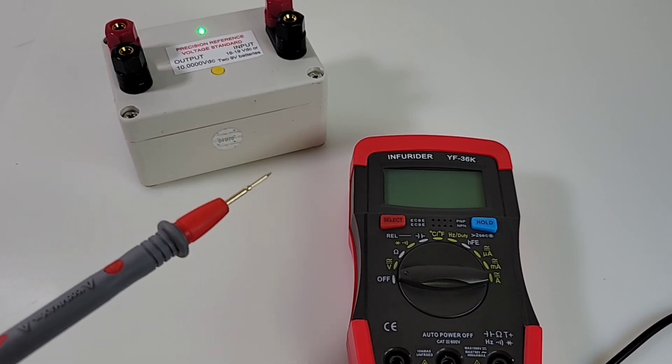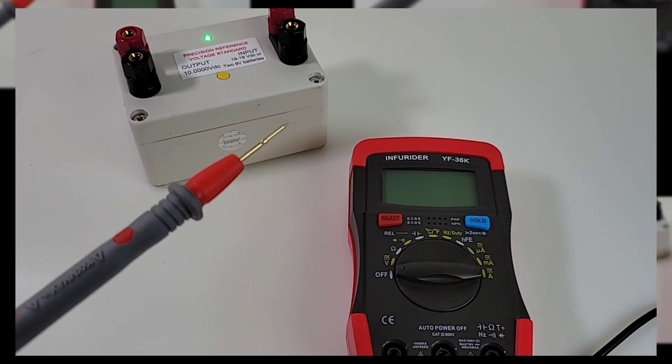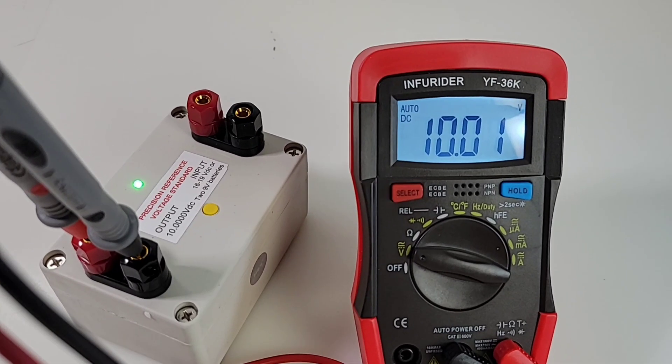I think this is probably the first time we've ever come across gold tip needlepoint style test leads on a cheapo multimeter — unbelievable. DC voltage accuracy check: sitting at 10.0000 volts DC reference, and the Infrarider comes in at 10.01. Beautiful.